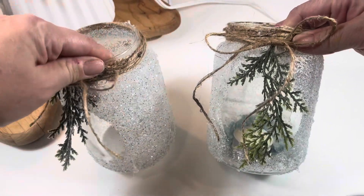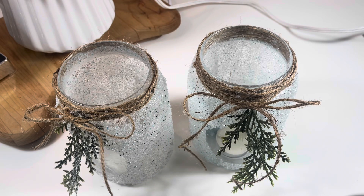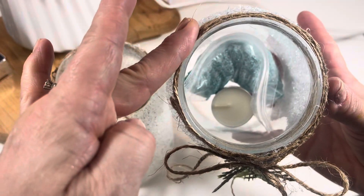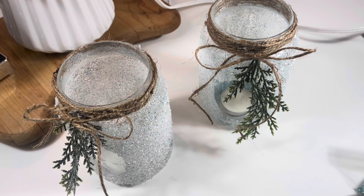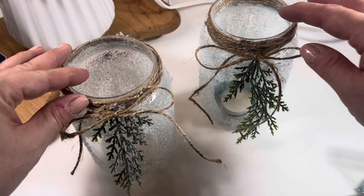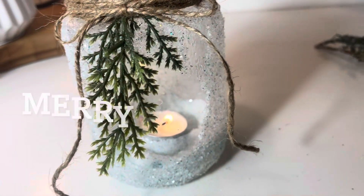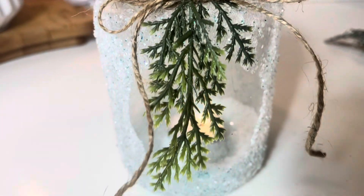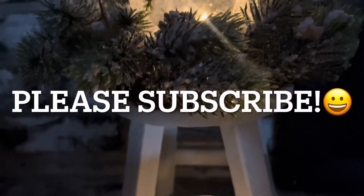Here's the finished jar, and if you want a gift option, just get a small snack baggie and fill it with glitter and Epsom salts, then stick it in the bottom of your jar with a couple of tea lights. It's a really great little gift and you can use these all winter long — it's not just for Christmas, it's a very wintry type of decor. It's also a perfect little decoration for your house.